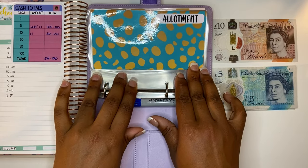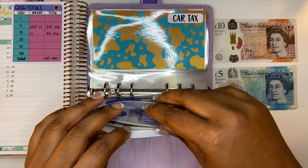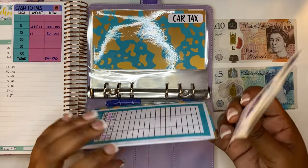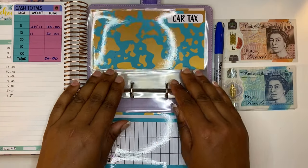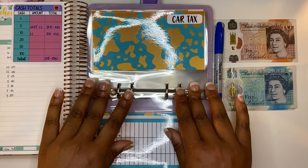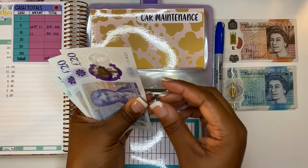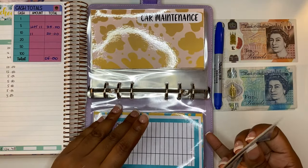The first envelope is our allotment envelope and we should have £75 in here. Let's do a quick check — 20, 40, 60, 70, and 5. Yes, £75 is in there and that goes back in. Next we have car tax, which is not being stuffed this week, but we should have £65 in here — 20, 40, 60, and 5. That goes back in.